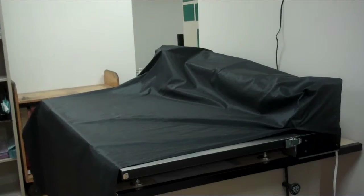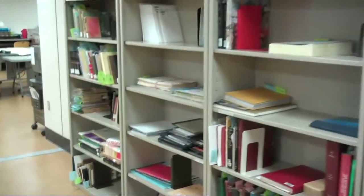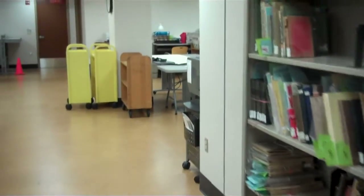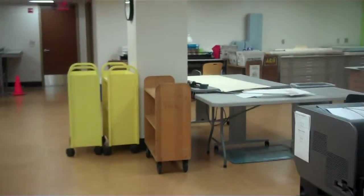As you walk through, this is our polyester ultrasonic welder. Along this wall is the work from the circulating collections. Any special collections or university archives material that we work on, we keep in a secure vault.